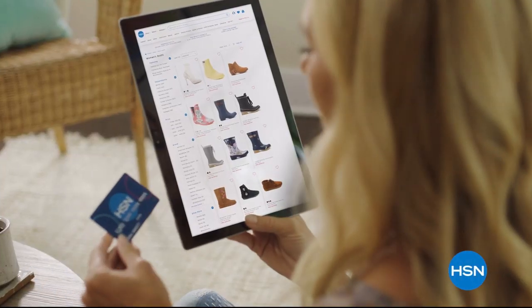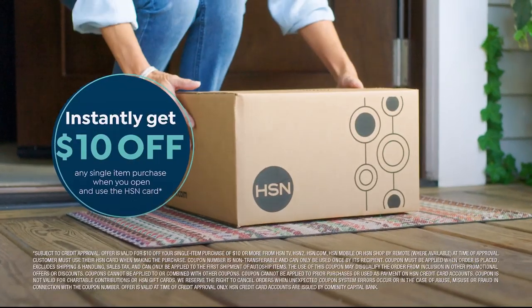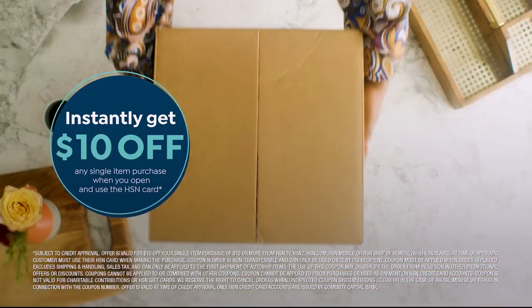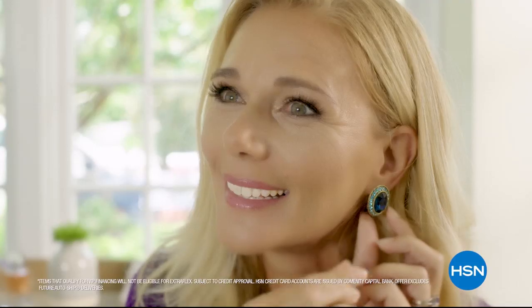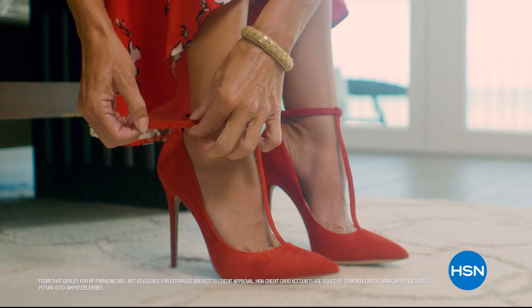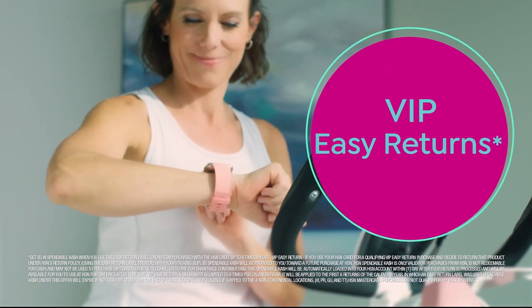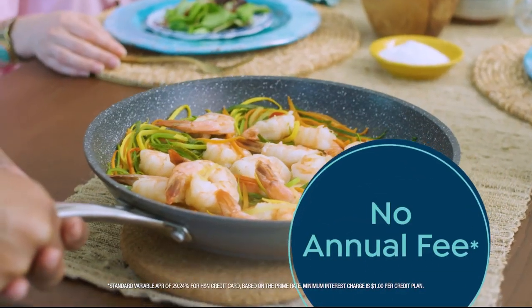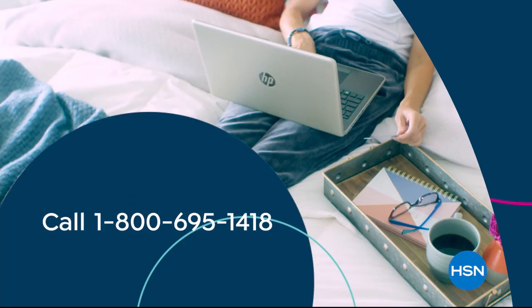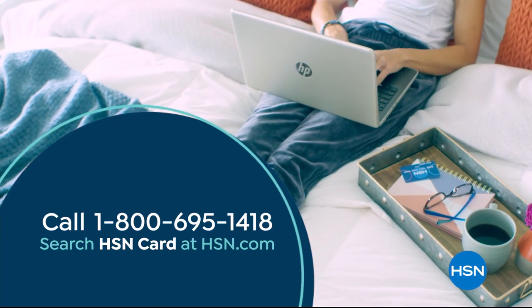Shop like a VIP with the HSN credit card. Apply now and instantly get $10 off when you're approved. As an HSN card member, you'll get all kinds of perks like extra flex on jewelry, beauty, and fashion purchases all day, every day. Plus VIP financing, VIP easy returns, exclusive offers, and there's no annual fee. Apply now — call 1-800-695-1418 or search HSN card at hsn.com.